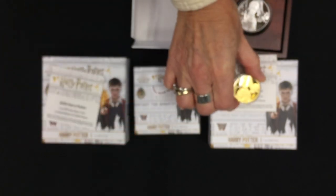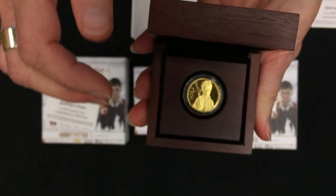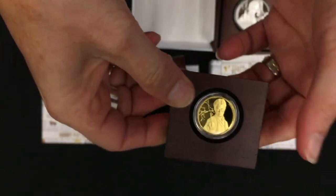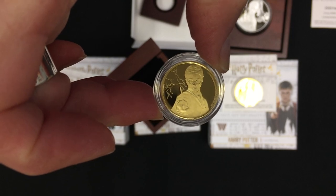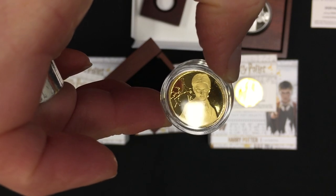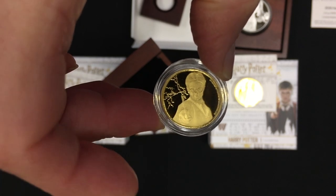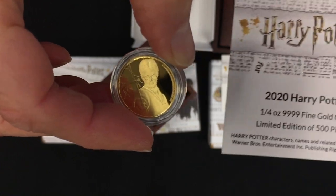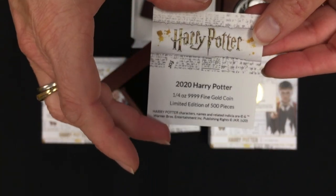Last but not least is the quarter ounce gold. It comes in just a smaller box — obviously a smaller coin with just the quarter ounce. With this being a smaller surface area, it's just Harry and his wand. No Hedwig on this one — no room for Hedwig unfortunately — but plenty of detail on Harry, and again the obverse. All these coins come with the certificate of authenticity. This quarter ounce is a limited edition of just 500 pieces.